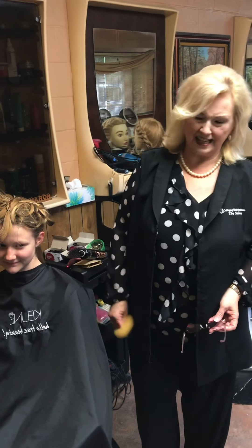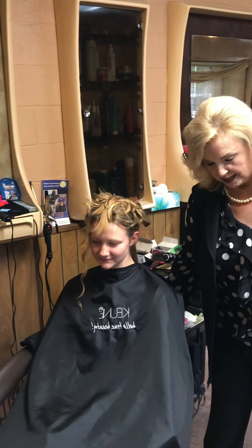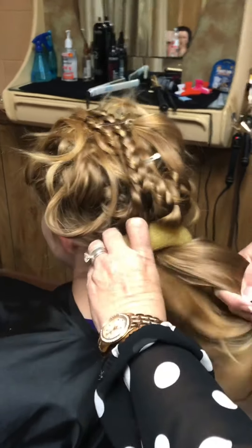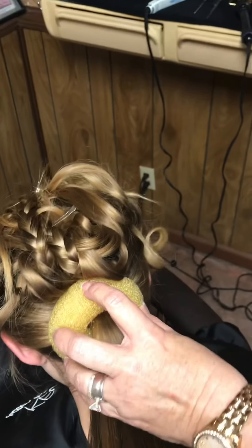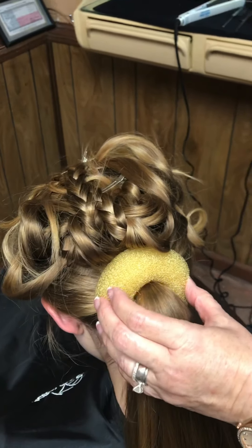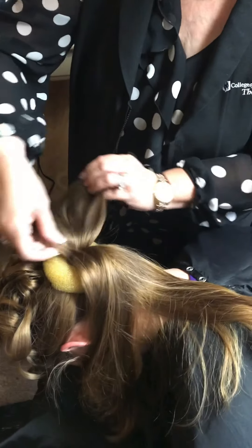This is kind of a continuation of the last video. What I did is I took the waterfall that was curled and clipped it up on top of her head, along with the braids. Then I put a ponytail in, and now I'm going to put a bun in. You'll learn that you can make an updo of almost any down braided style that you do, and it will help you to learn how to do updos.